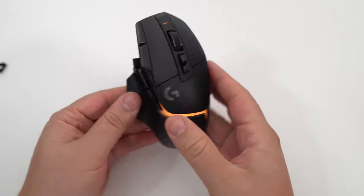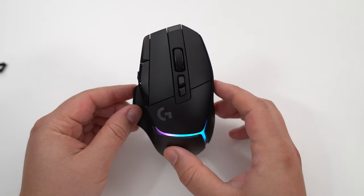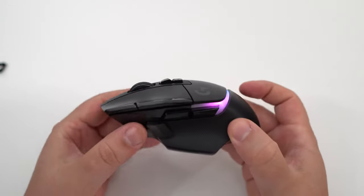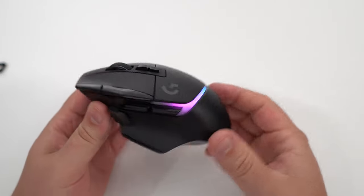First of all, the G502 was one of the most popular mice on the market. A lot of people play with it, and now you have like the Cadillac version of it. It's really comfortable and has a really slick design.